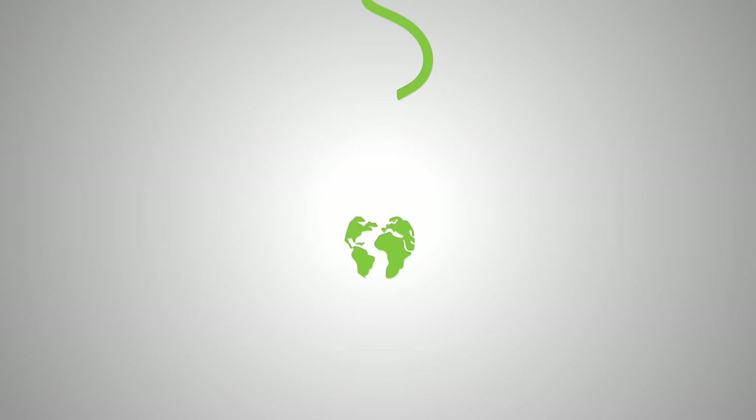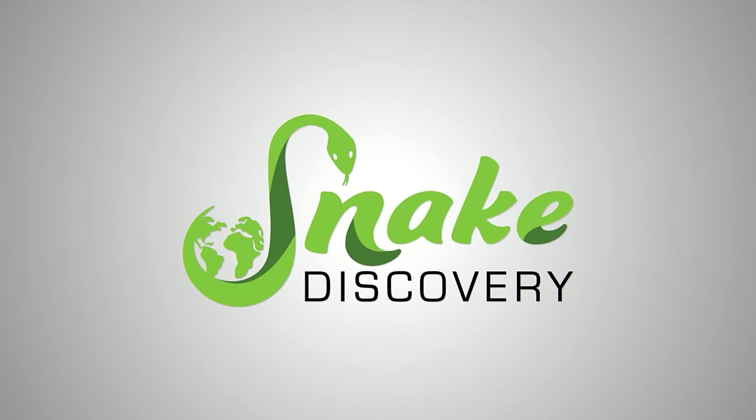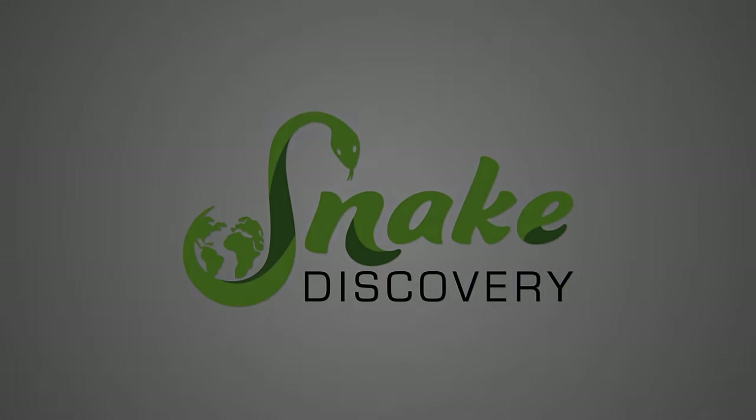Happy Easter, everybody! To celebrate the holiday, we are going to try to grow an Easter tree for our reptiles. We recently learned that if you plant jelly beans, you might have a chance at growing an Easter tree. So we're gonna give it a shot and see how it goes.